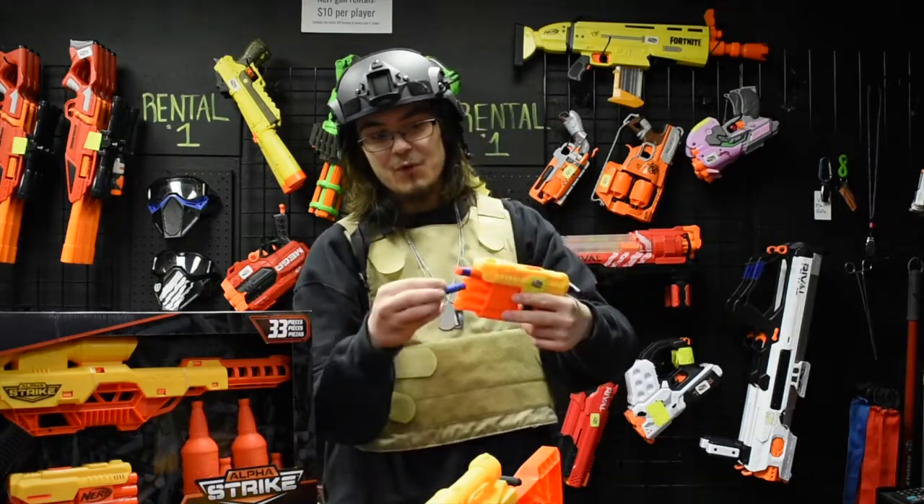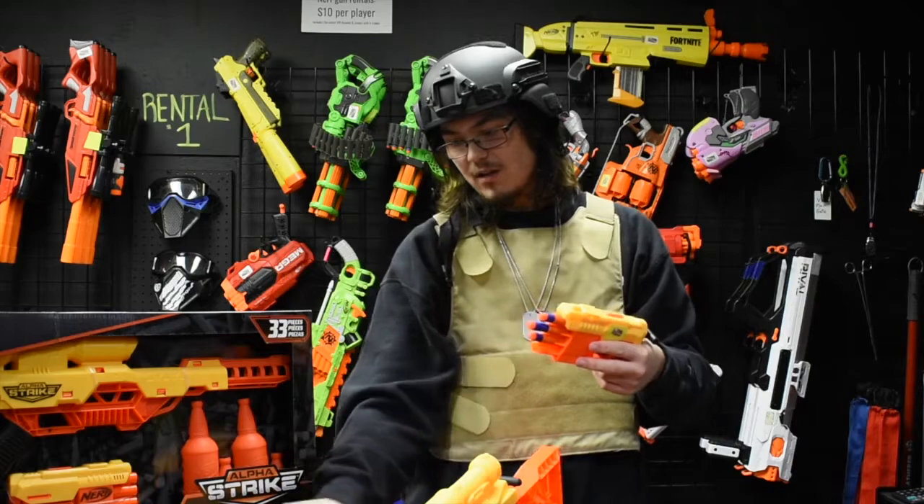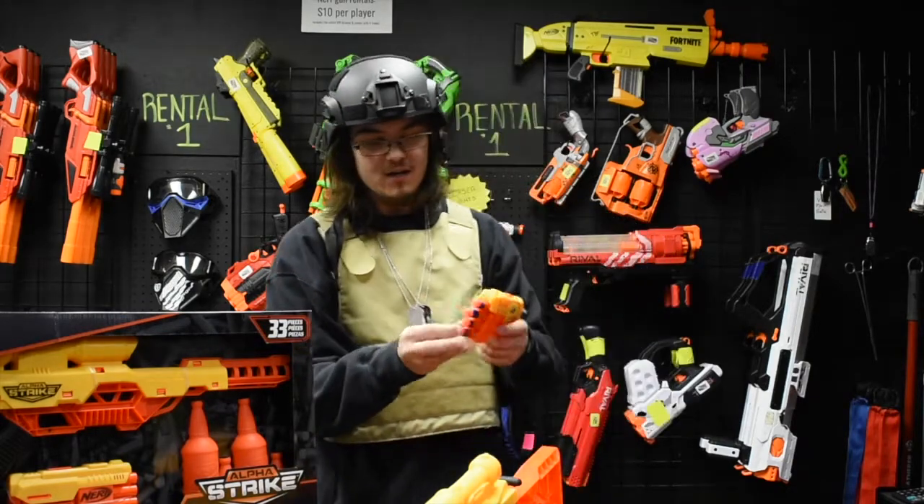For this pistol, it holds four darts. They all take the standard Nerf darts. To shoot it, you just cock it back and pull the trigger.